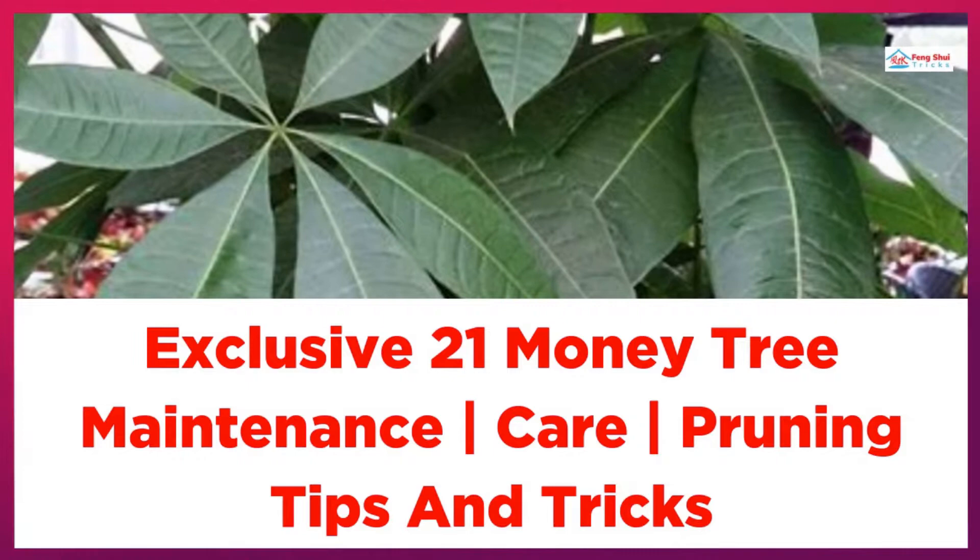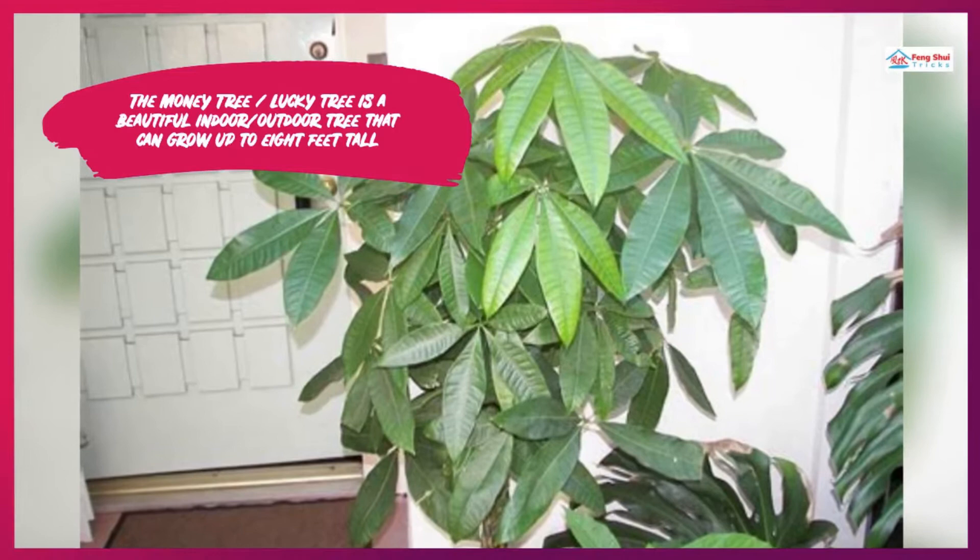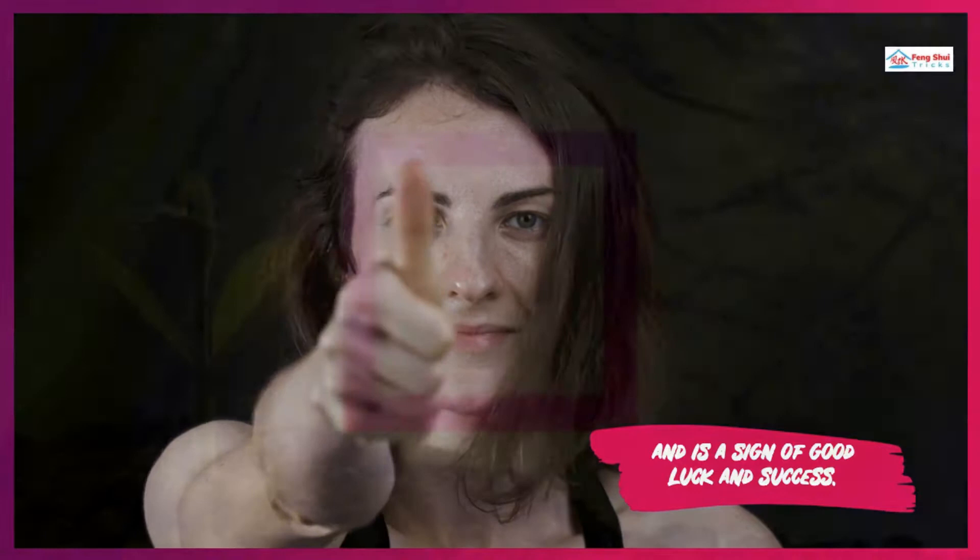Exclusive 21 Money Tree Maintenance, Care, Pruning Tips and Tricks. The Money Tree, Lucky Tree, is a beautiful indoor and outdoor tree that can grow up to 8 feet tall and is a sign of good luck and success.